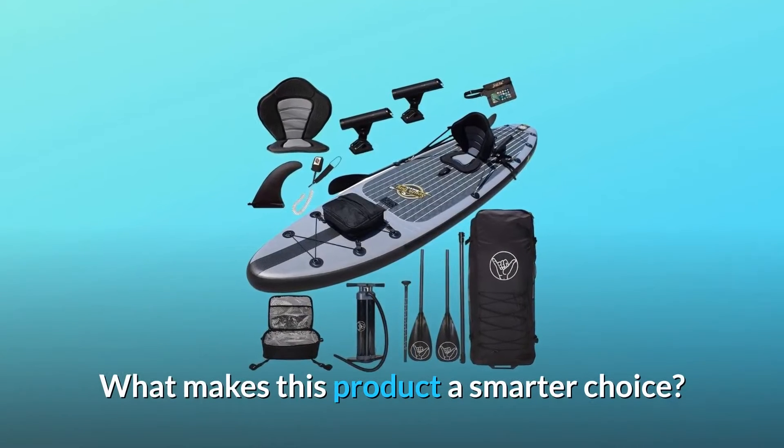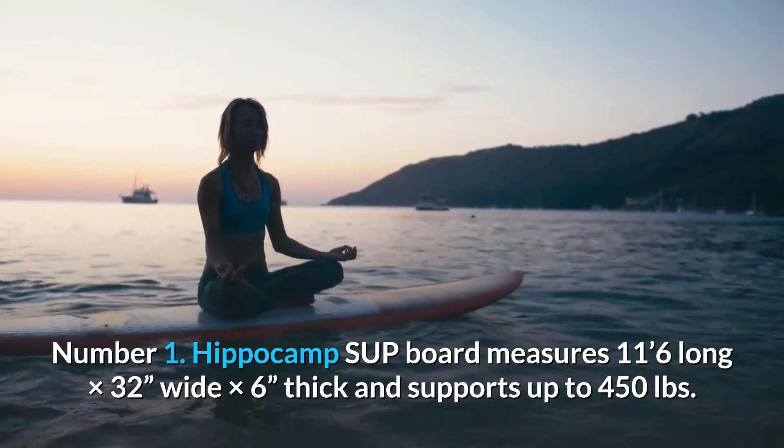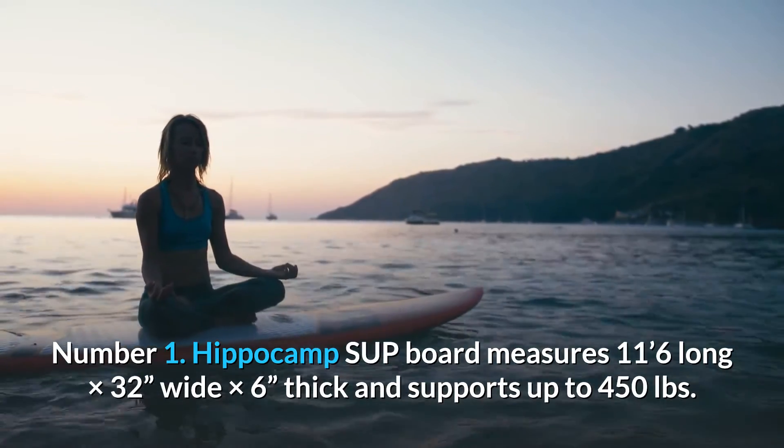What makes this product a smarter choice? Number 1: the Hippocamp SUP board measures 11'6 long by 32 inches wide by 6 inches thick and supports up to 450 pounds.